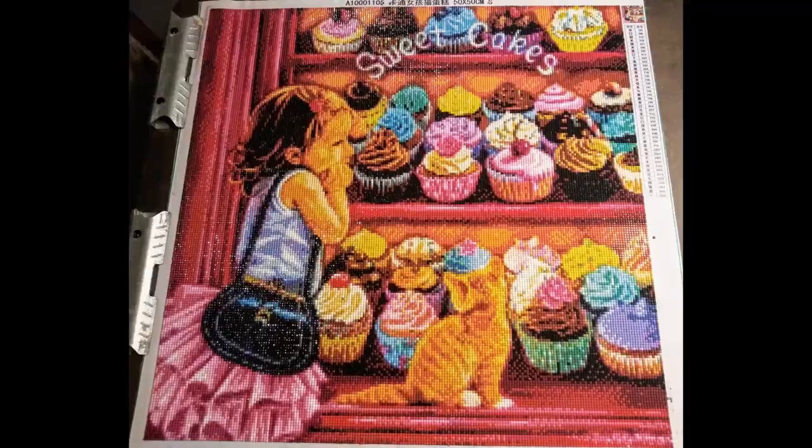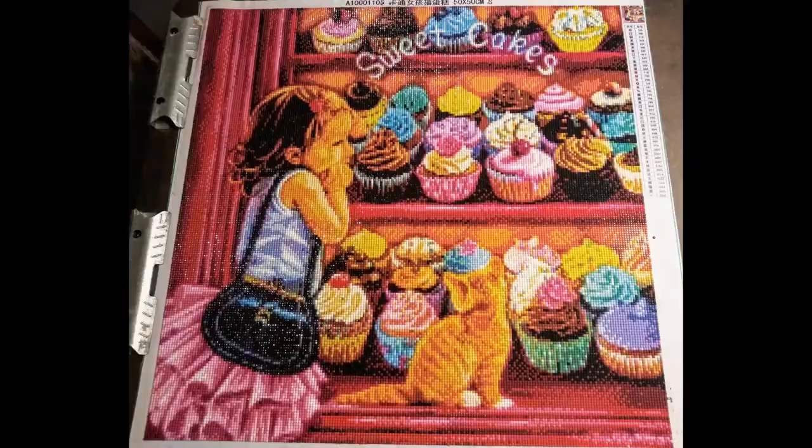Hi everyone, I have an update on that Temu diamond painting that came crushed in the last unboxing video. I also have four of the nine or ten from that same shipment that I'm going to open up today, so stick with me and you'll get to hear what happened with it.